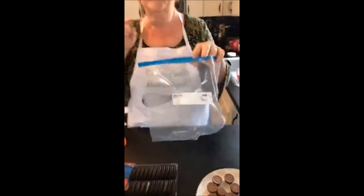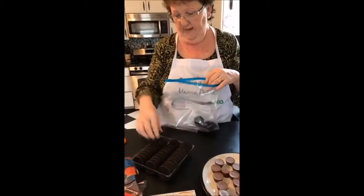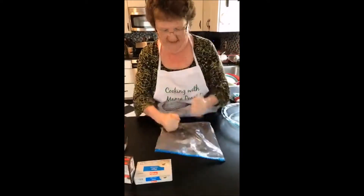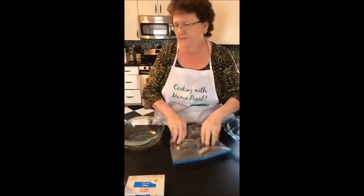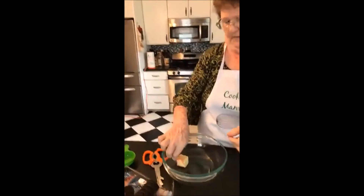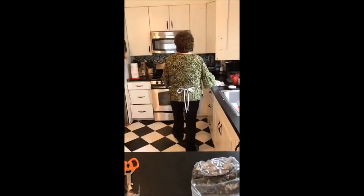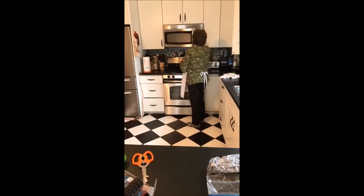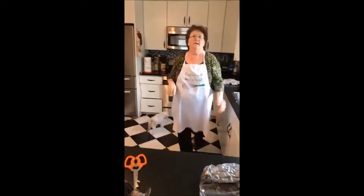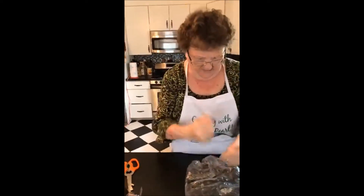To start, we're going to put 16 cookies in a bag and beat them up. Two tablespoons of butter — I have two tablespoons here — and we're going to melt it in the microwave. Twenty seconds is probably all it takes. Then keep beating your cookies up.